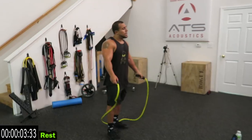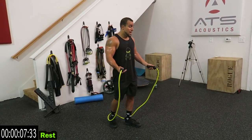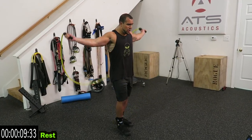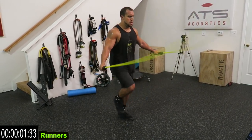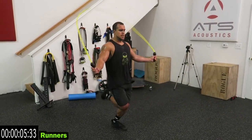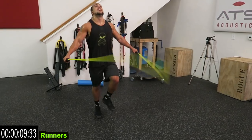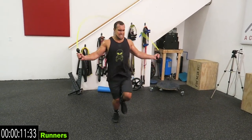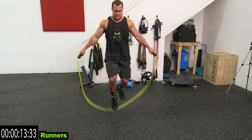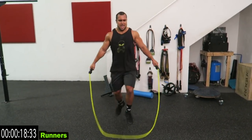We're going back to that running. You got two more to go, guys. See them already gassed? Jump rope — it ain't easy. Get this one going. Come on, come on, guys.